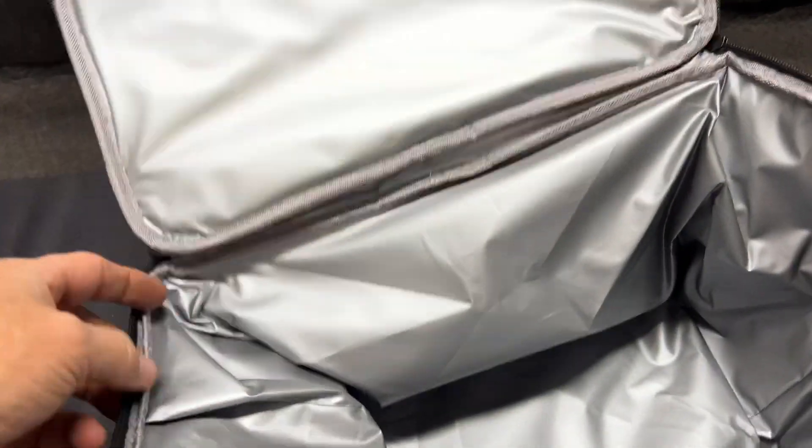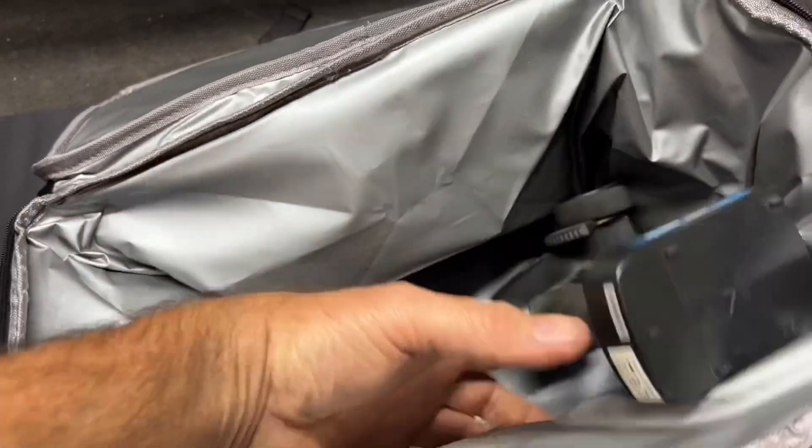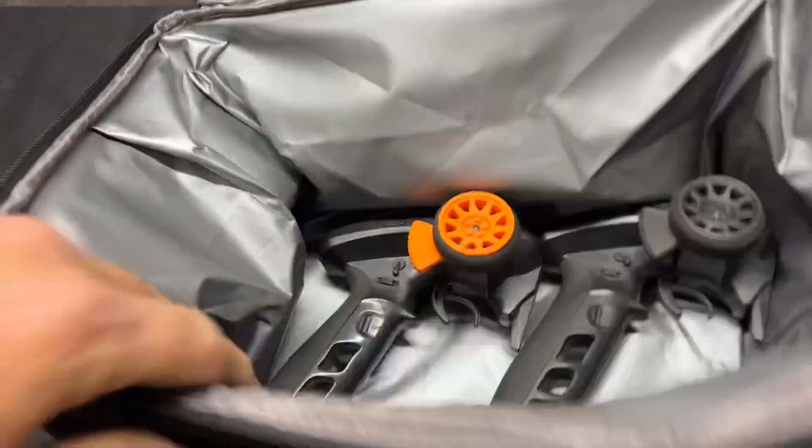This thing right here is actually insulated — it's more like a flexible cooler. So I'm assuming that should keep my transmitters nice and cool, right?